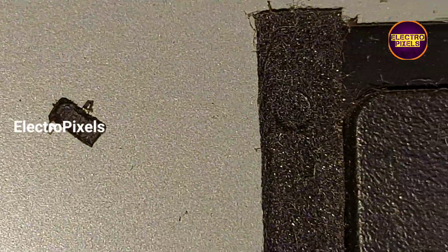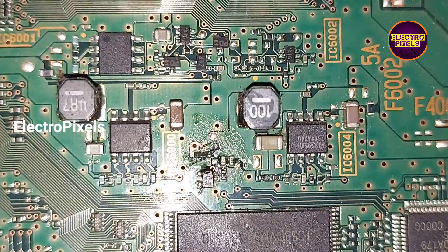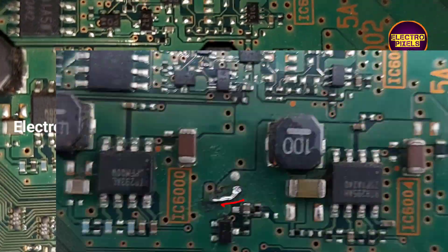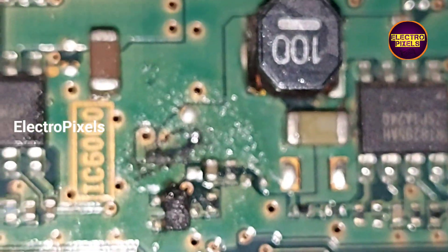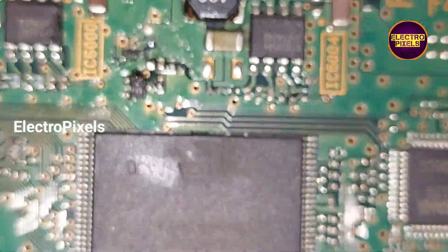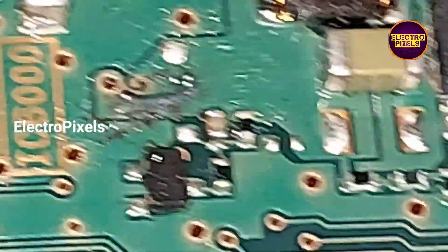We have now removed the SMD MOSFET from the circuit. After removing it, we joined the source pin and the drain pin together. You can see the tracks that are now joined — the regulator IC will now receive the 3.3V input voltage. Let us turn on the TV and check if it is working.